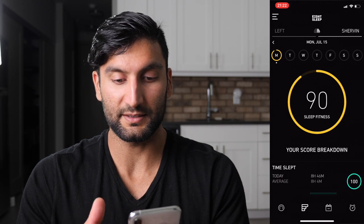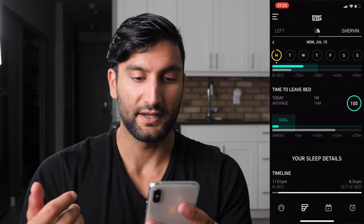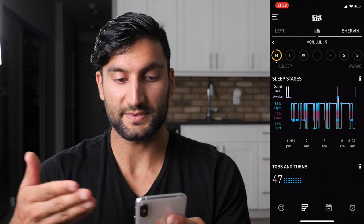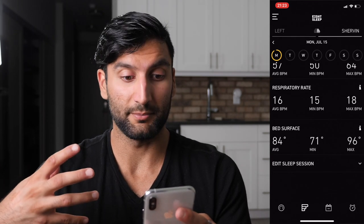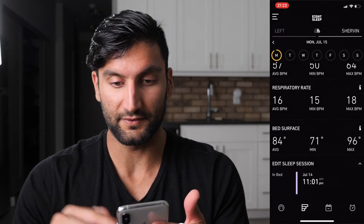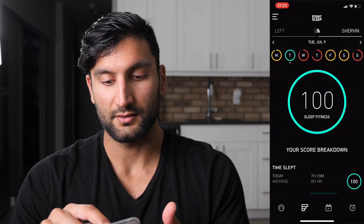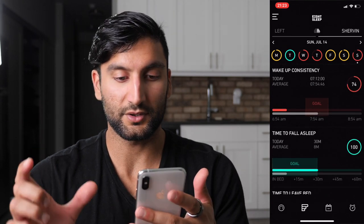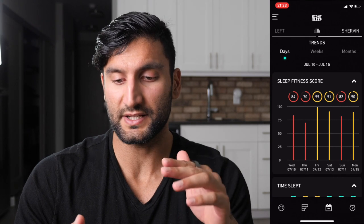In the menu at the bottom, you can see your sleep stats, which gives you a sleep fitness score. The breakdown includes time slept, wake-up consistency within your goal, time to fall asleep — under 30 minutes — time to leave bed — under four minutes — what time you got in, fell asleep, and got out. It also shows sleep stages, tosses and turns, heart rate average, min and max, respiratory rate in breaths per minute, and bed surface temperature. You can even edit the sleep session if you feel it's incorrect.